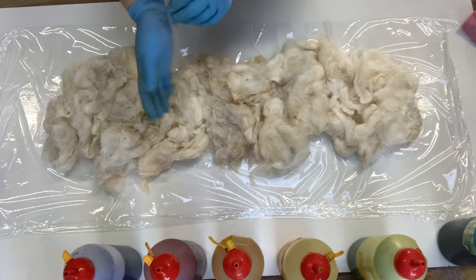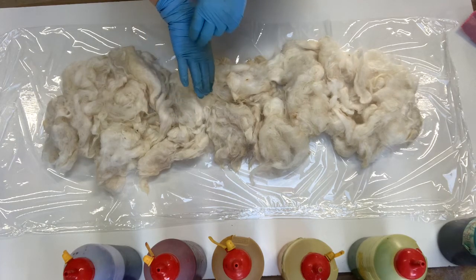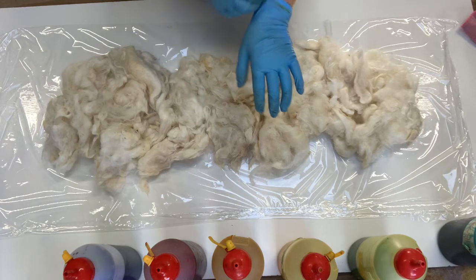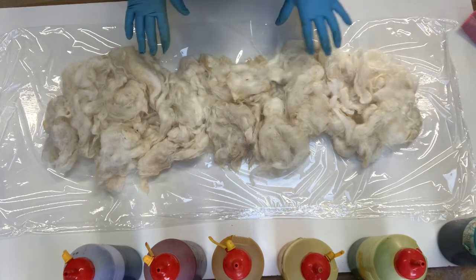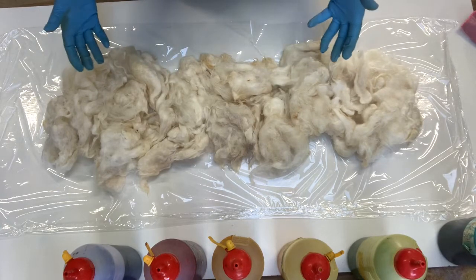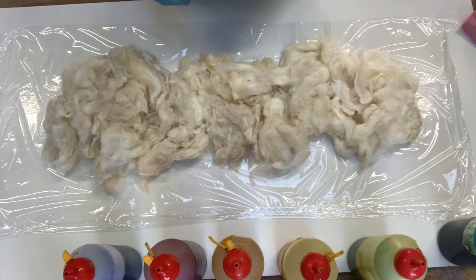These are cold-set dyes, but they generally need an ambient temperature of about 23 to 25 degrees to set properly. So I'm going to steam these for about 15 minutes to make sure they get to that temperature, and then just leave them sit overnight. I'll come back tomorrow morning, rinse them out, and show you how they look.